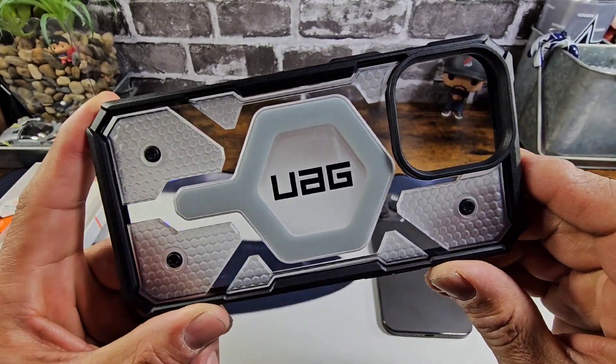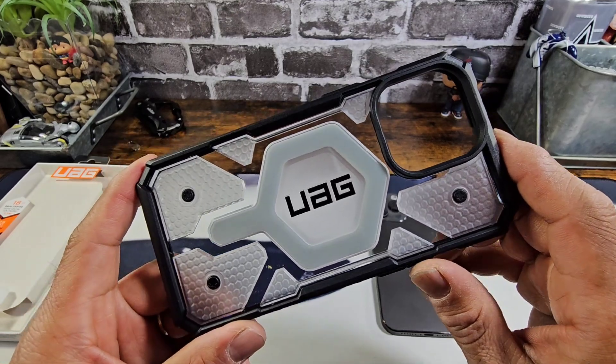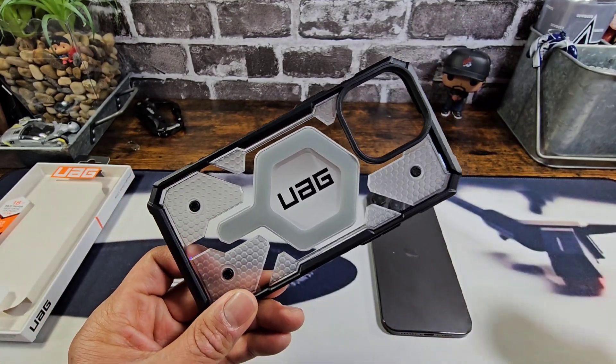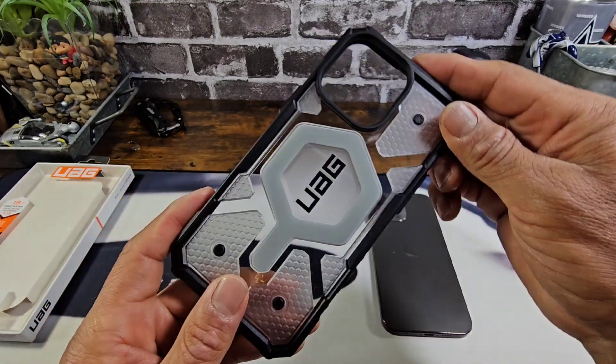Just get a really good look at the UAG Pathfinder and imagine what it's going to look like on your iPhone 15 Pro Max. Also, we will be testing out the strength of the built-in magnet for MagSafe with my Anker Wireless Magnetic Charger as we go through the reviewing process.